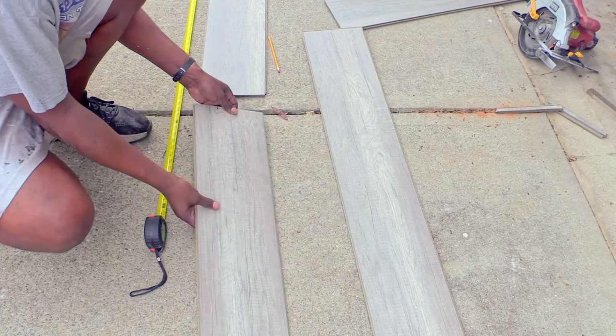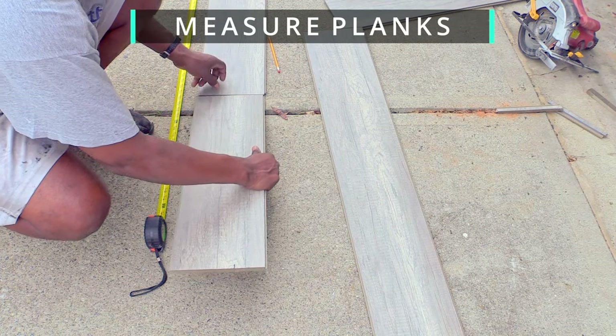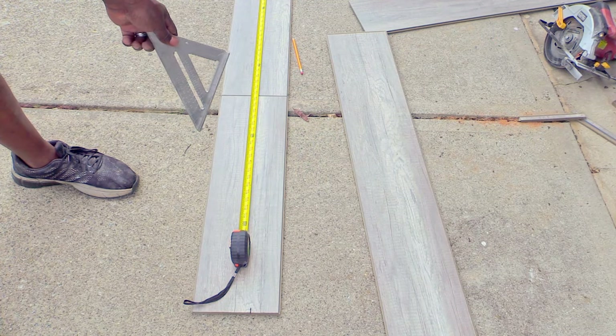My wife suggested that we build our own custom train shelves from the extra pieces of plank flooring we already had installed in our house. It was an affordable solution so we created a layout of the room and measured how long the planks needed to be. I connected the planks and grabbed our speed square to measure and mark off 10 feet of plank.